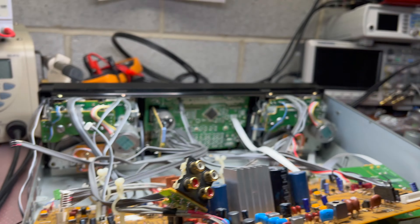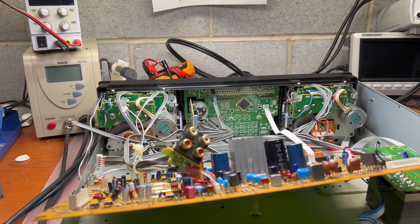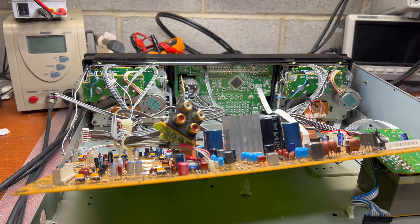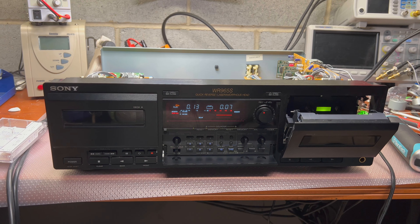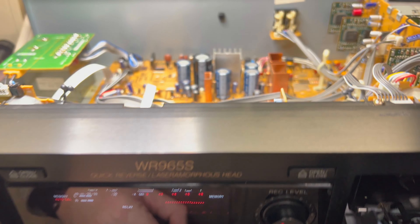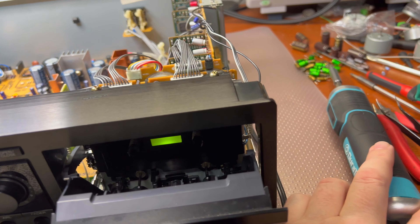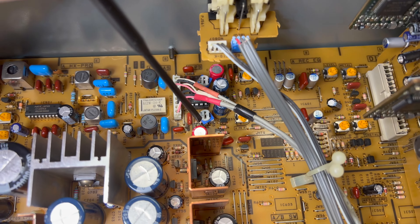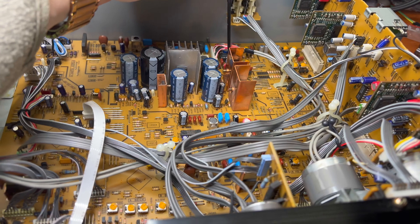It sounds beautiful. Let me assemble and show the frequency response now. Here we're running white noise — I've installed those capacitors, and as you may remember from our previous series, we installed resistors to be able to adjust the frequency response.